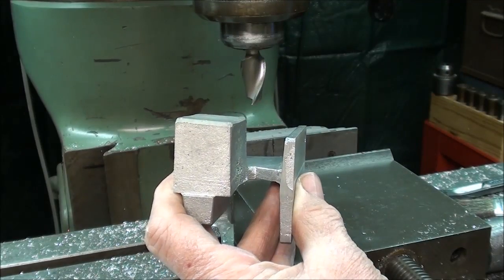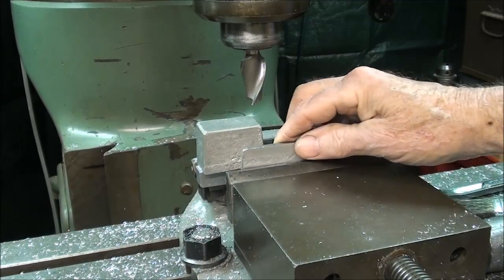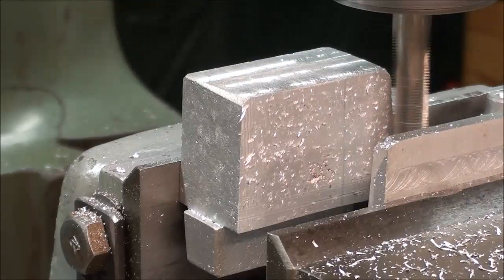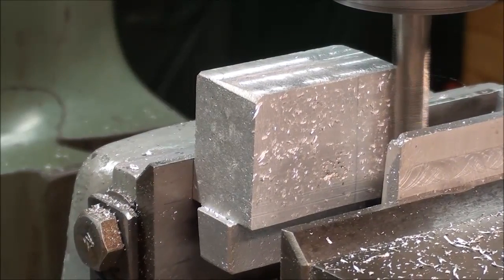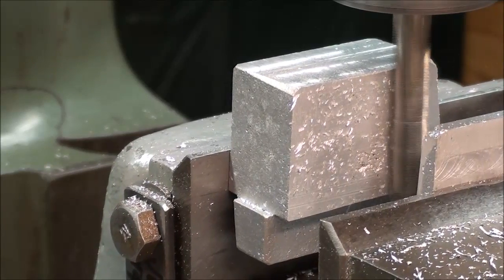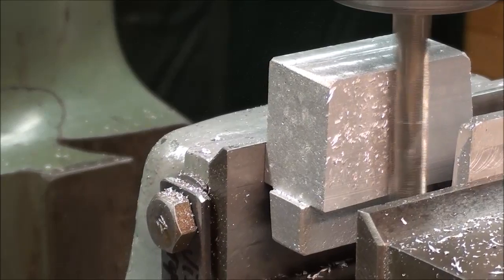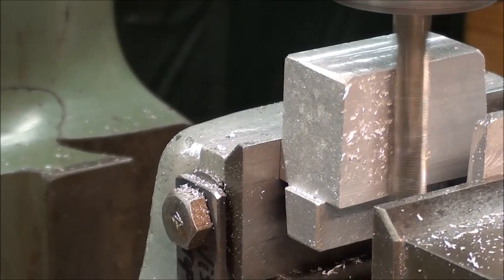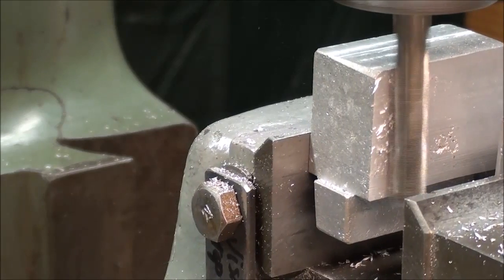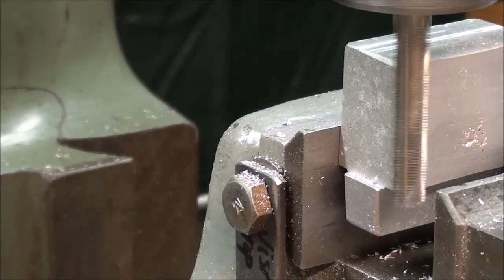It probably will not yield a very good finish, but we'll give it a try. This is my finishing pass, and I'm climb milling now. There was quite a shrink hole there in the middle, and just a little residue of it that you can see, and some porosity there, and I'm not going to worry about that.